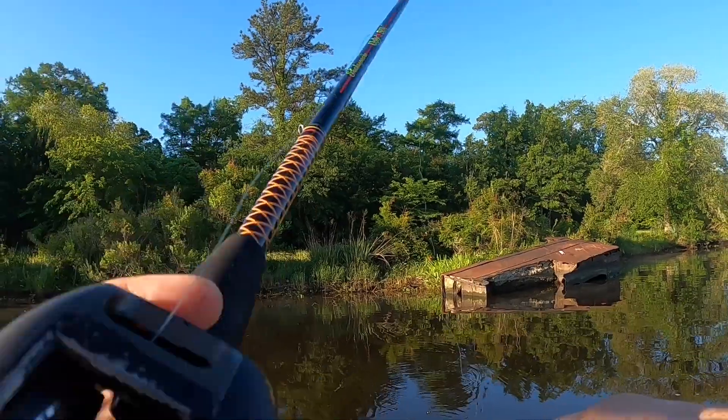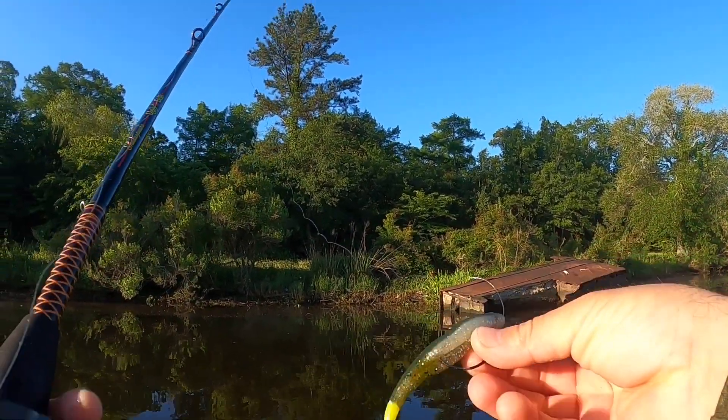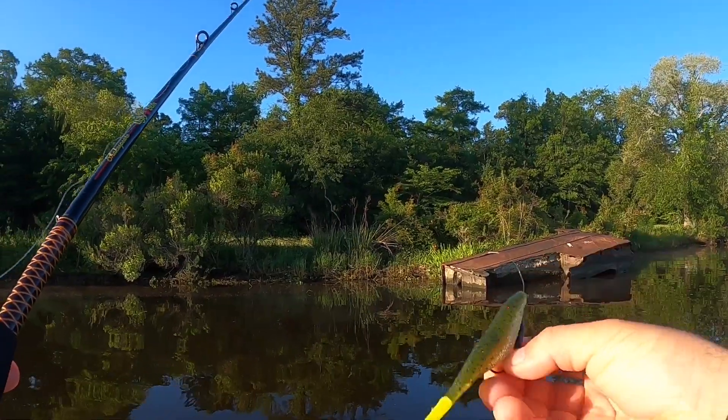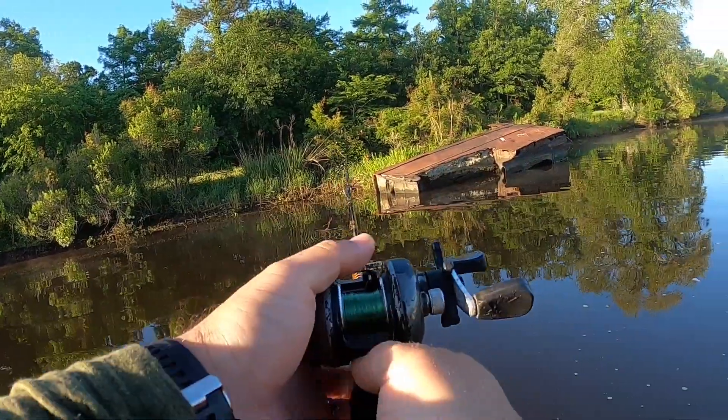This morning I'm starting off with what I call bass assassins — chicken on a chain. Got a weighted hook, giving it a little sink, just chucking it through this water. Just missed one.